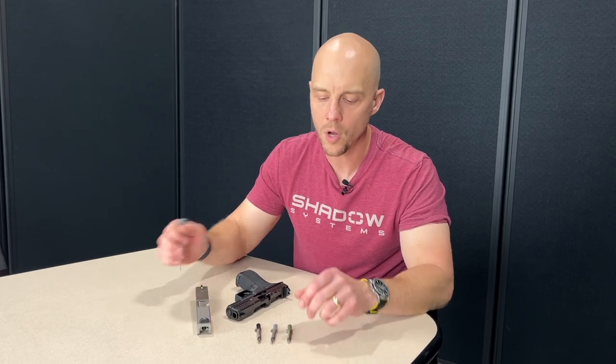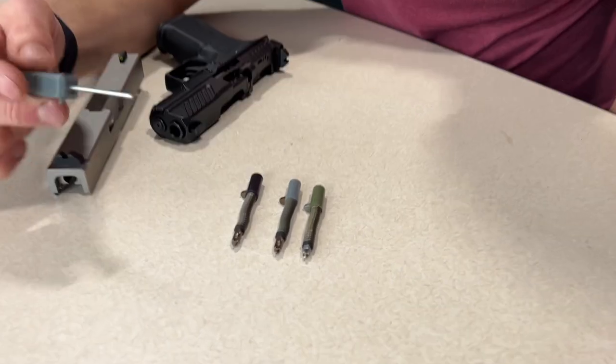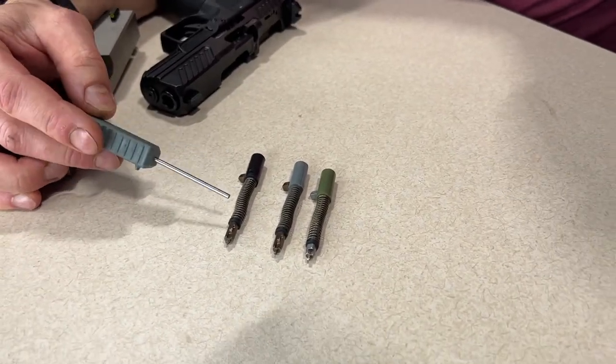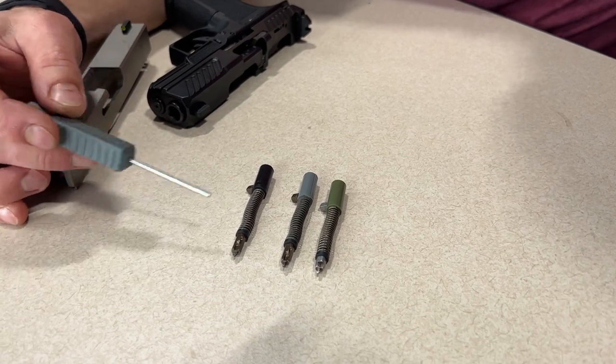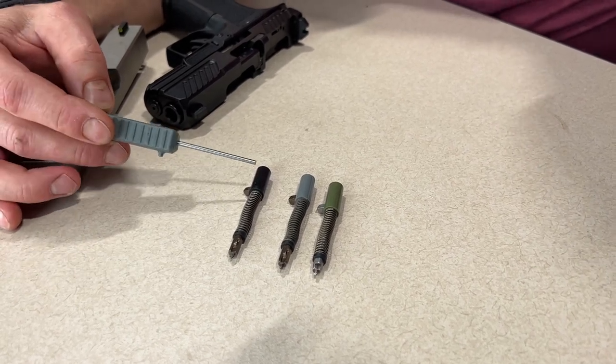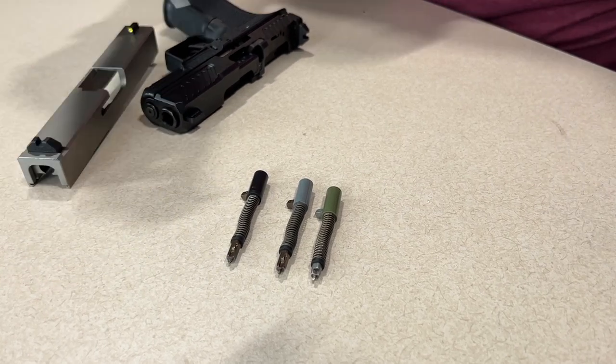I want to talk about firing pin assemblies. I'm going to give you a real quick history lesson on our parts, and then also we're going to look at a common mistake that we see when people put them together, which can impact your reliability. This firing pin assembly would be an early generation Shadow Systems firing pin assembly — also the one most close to just a conventional Glock part. You'll always see a black spacer sleeve on one of our bladed firing pins.